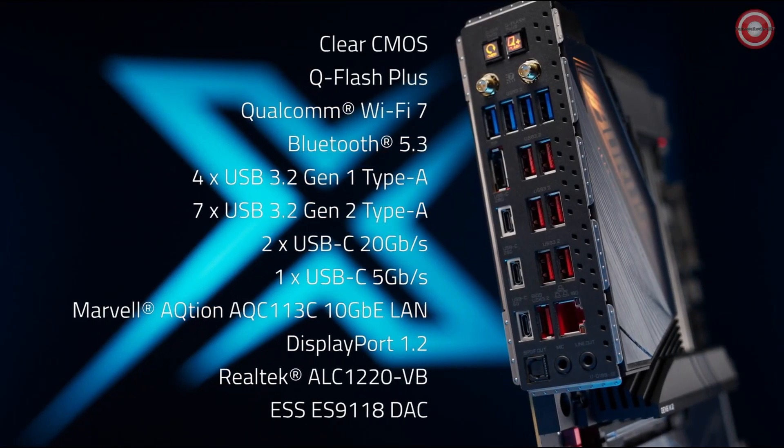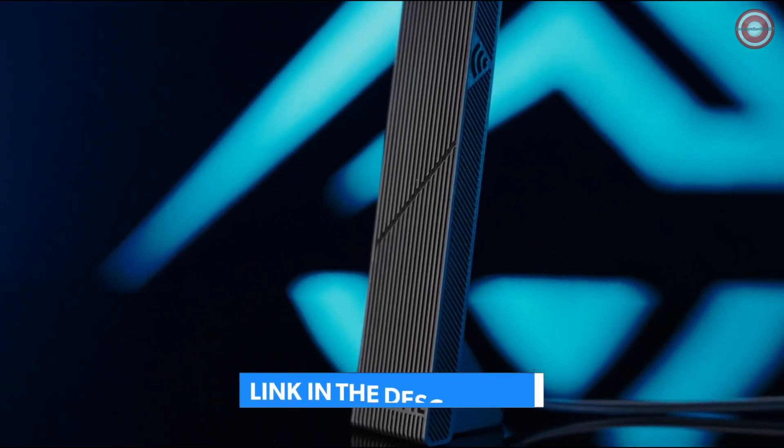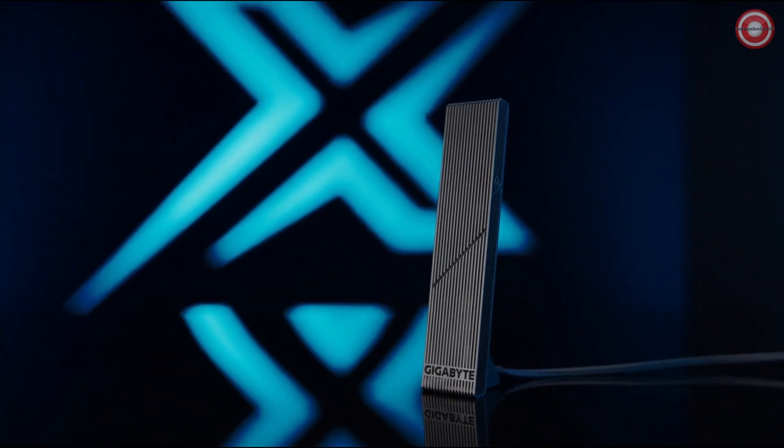The Z790 AORUS Master X provides extensive versatility for every scenario. With the introduction of cutting-edge Wi-Fi 7 support and a new ultra-high-gain antenna, wireless gaming experience is in reach with higher bandwidth and lower latency.